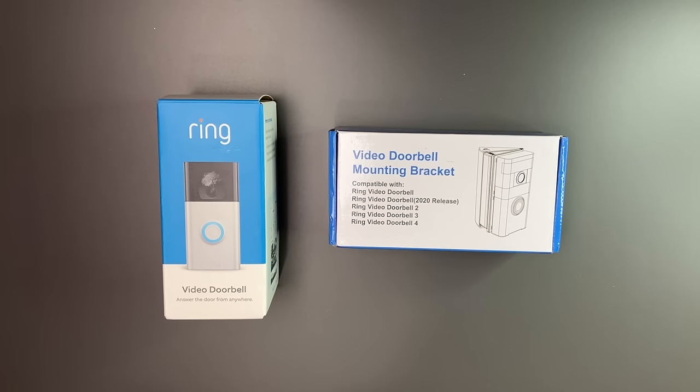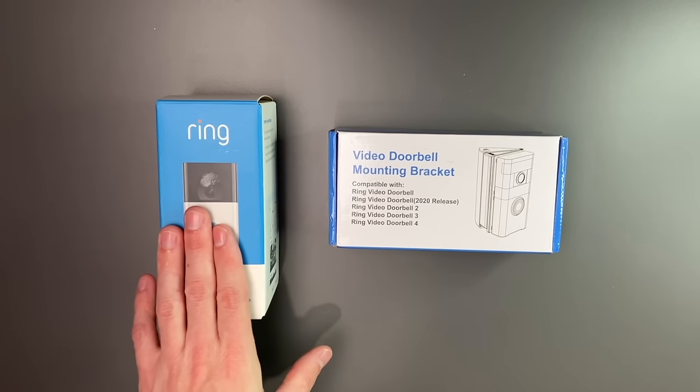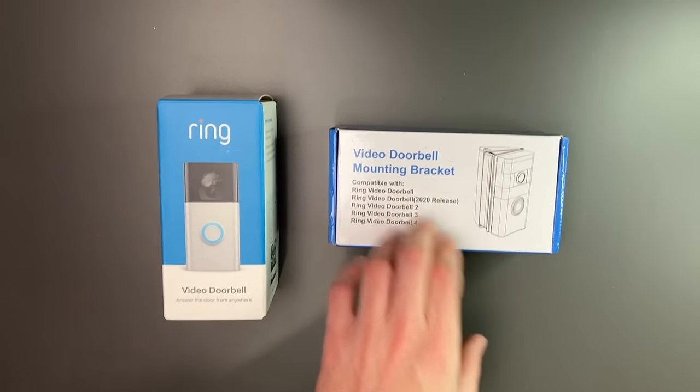Hey there guys, welcome back to another video. In today's video, we're going to unbox and install a ring doorbell using a wedge mounting bracket.